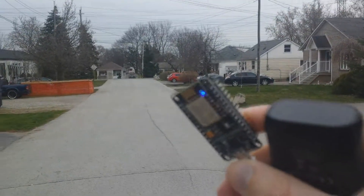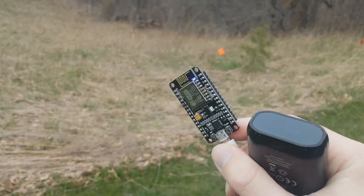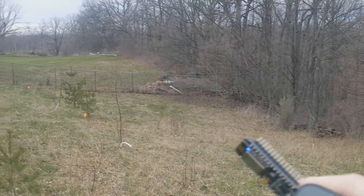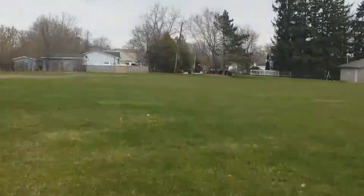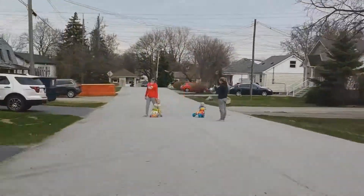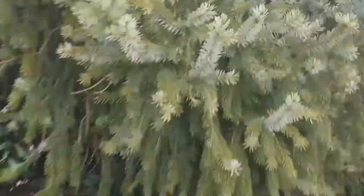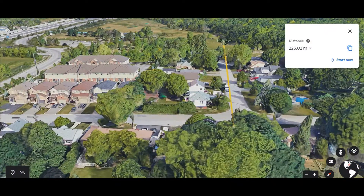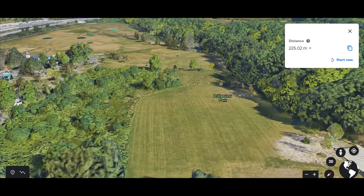I'm almost at the end of the street, probably 100 meters away. I am at the end of the park here — I literally can't walk any further because there's a fence — and I'm still getting the signal from all the way down at the end of the street. I have a direct line of sight to that tree way down there, super super far away.